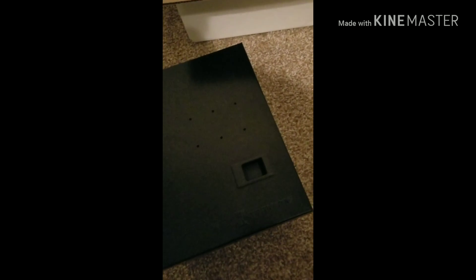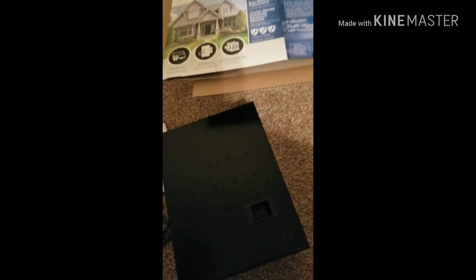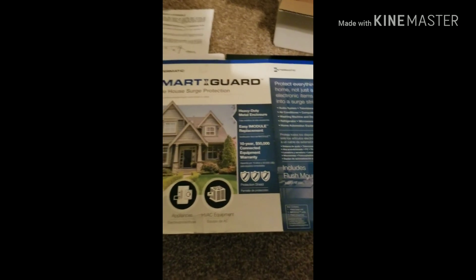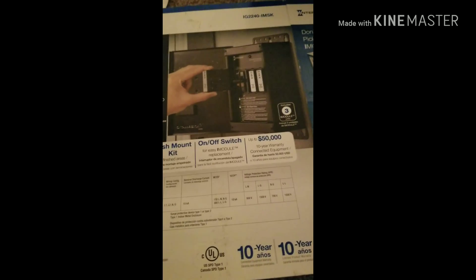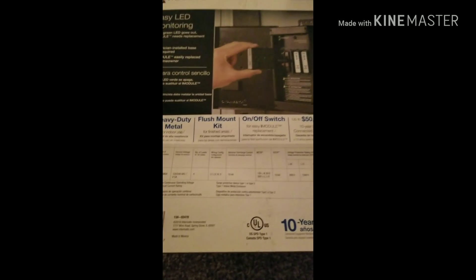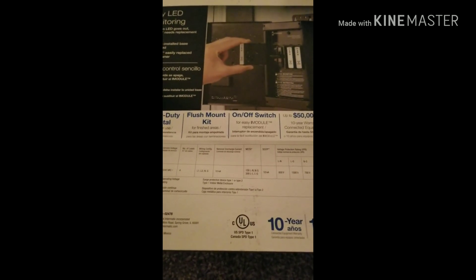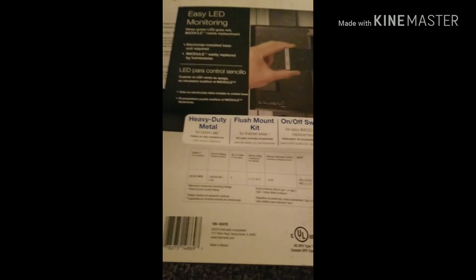It's peace of mind. It helps you out — hundreds and thousands of dollars of electronics could be gone in a flash. Go out and get yourself one. It's $255 to $260 from Home Depot; you can't beat it. And the company also says if you have any type of problems or surges or anything that it doesn't catch, they have a 10-year warranty and up to $50,000 worth of coverage. The case is metal, so it's built pretty sturdy.